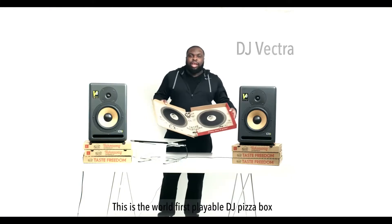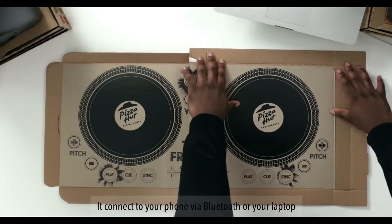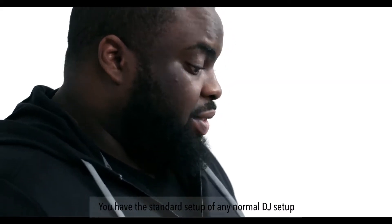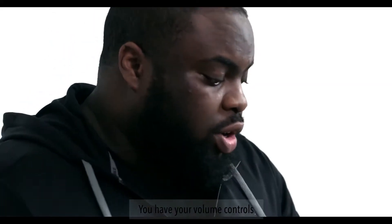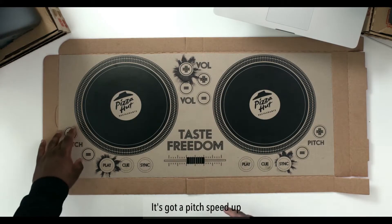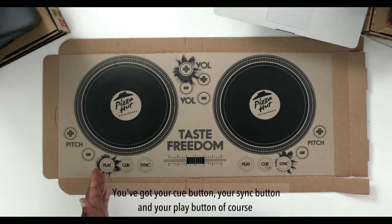A few brands joined in the fun. For Pizza Hut we added turntables to their pizza box. You have the standard setup of any normal DJ setup — your volume controls, the pitch, speed up, slow down as normal, your cue button, your sync button and your play button of course.